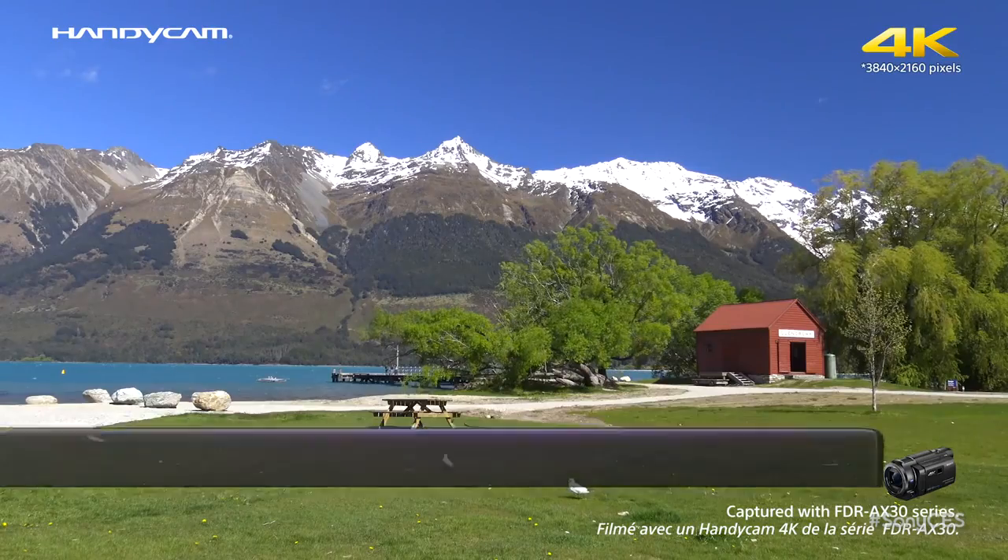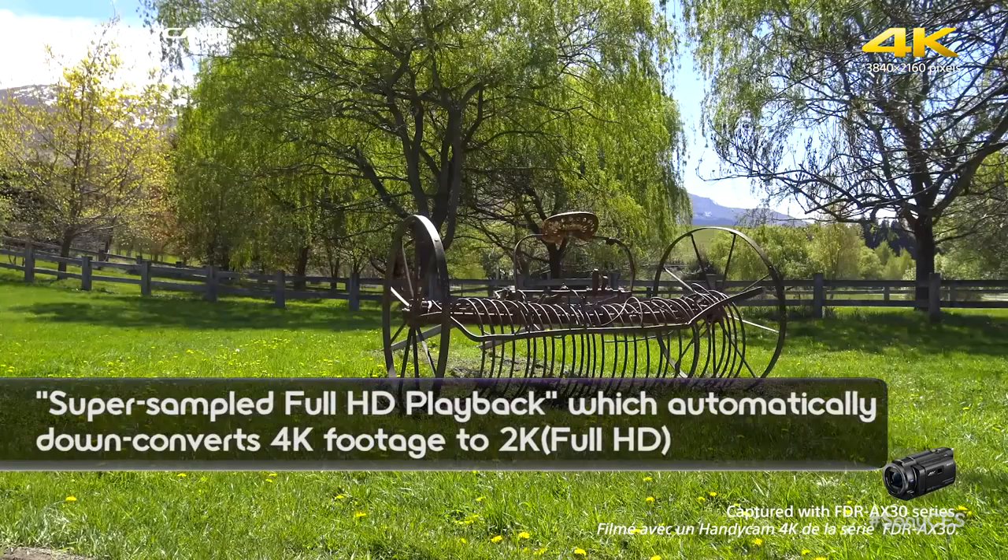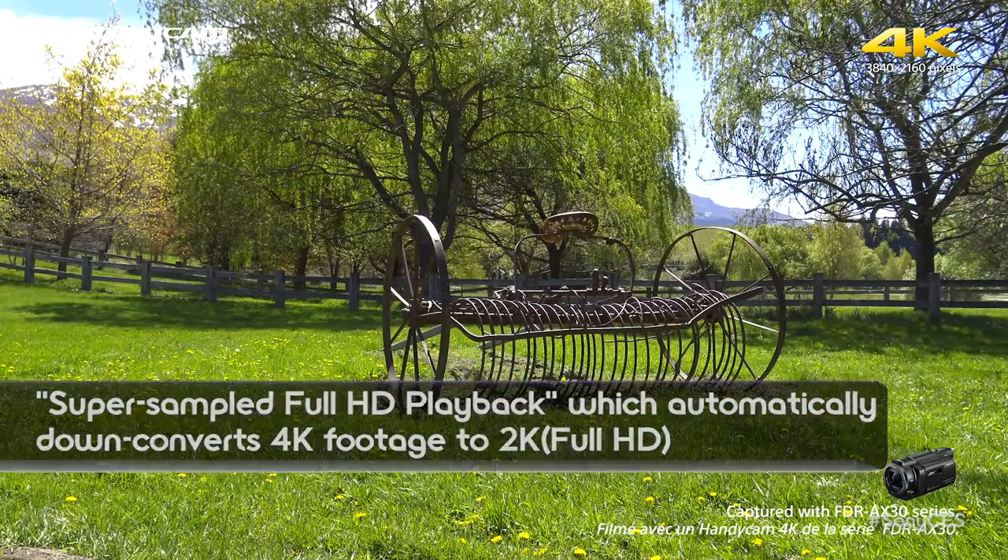There's a lot of great features in this. Of course it's shooting 4K at 30p and 24p. It's also shooting AVCHD video at 60p, 30p, and 24p.